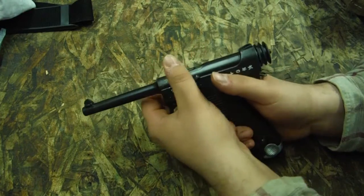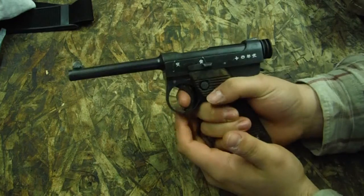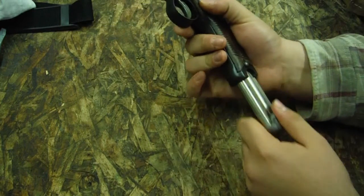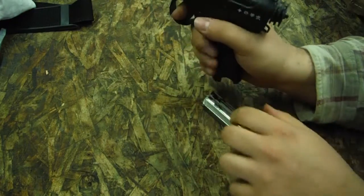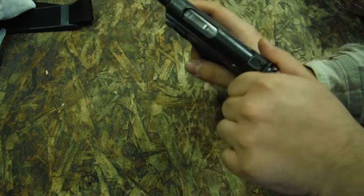We're going to show you the safety and how it works. Here's the safety — the trigger does not work and you cannot operate the pistol. The other safety is a magazine safety. The trigger doesn't work, but you can still operate the gun.